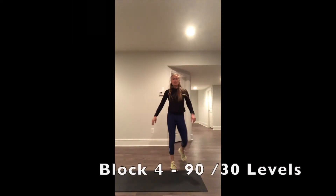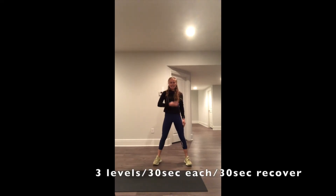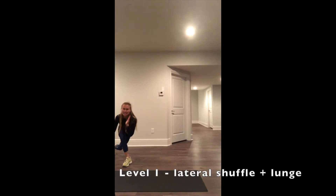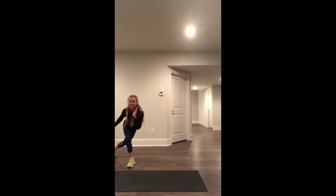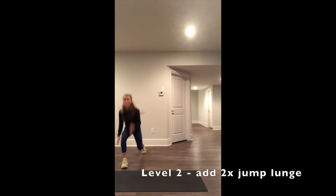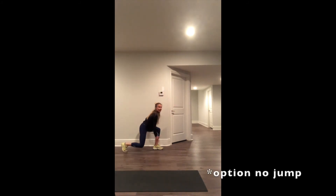Next block of work. 3 different levels — level 1, 2, and 3. 30 seconds each. Level 1: staying low, side shuffle for 30 seconds. After 30 seconds, level 2: 2 jumps, tap down, 1, 2. Knee over toe, stay low. Option — you never have to jump.